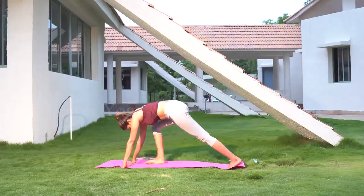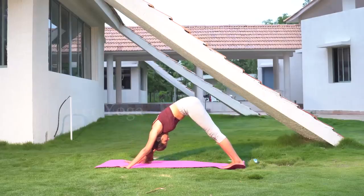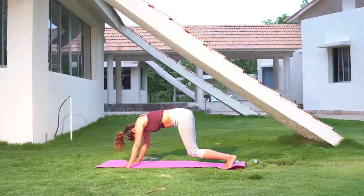Now slowly take the second leg back and beside the first. Keep the legs in line with the knees. The whole body weight should rest on the palms and the toes.